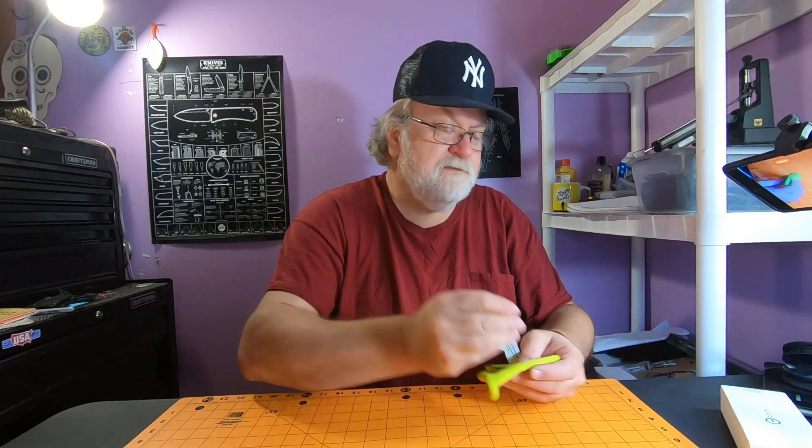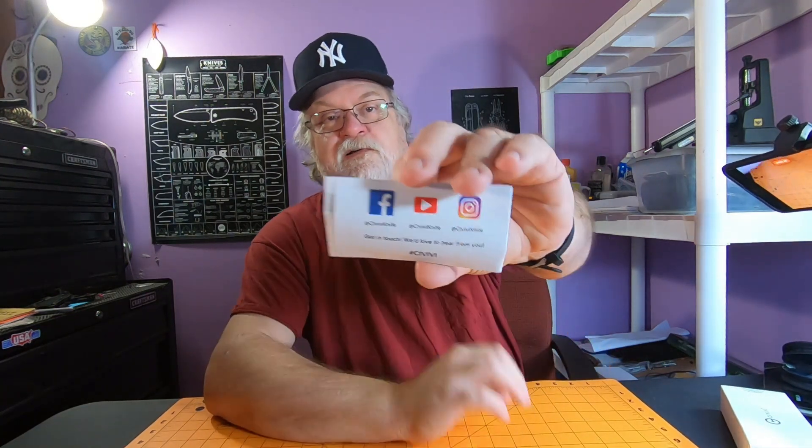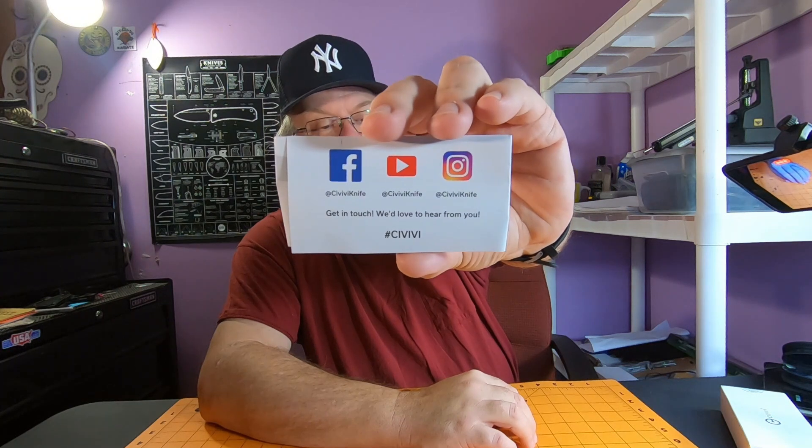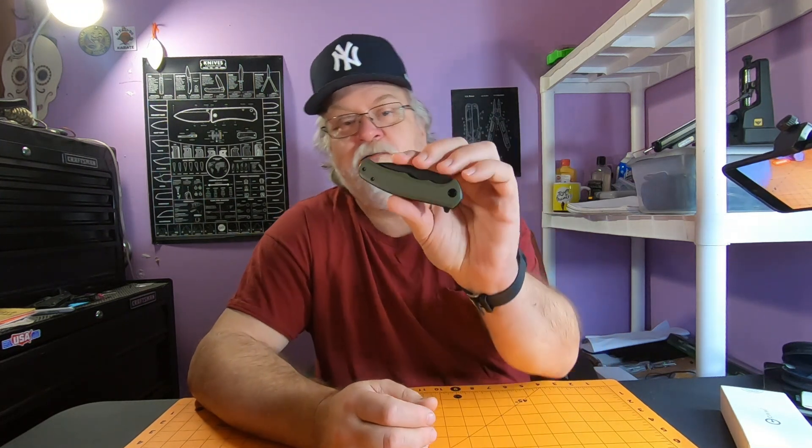One thing I noticed is their little paperwork is different. They list their social media accounts — Facebook, YouTube, and Instagram. I follow all three of them; if you don't, you should, because you'll find out about new releases and stuff.